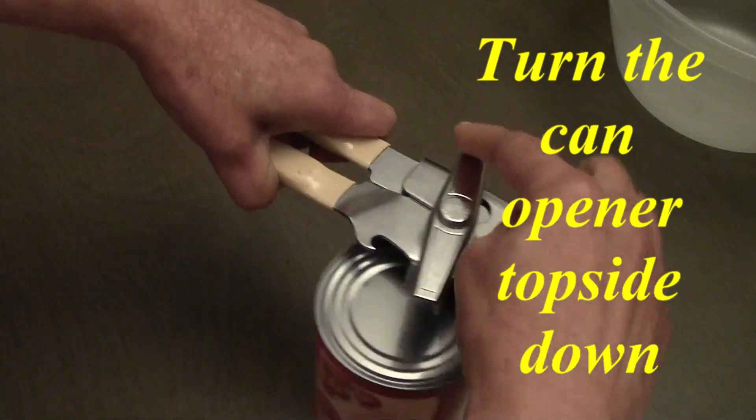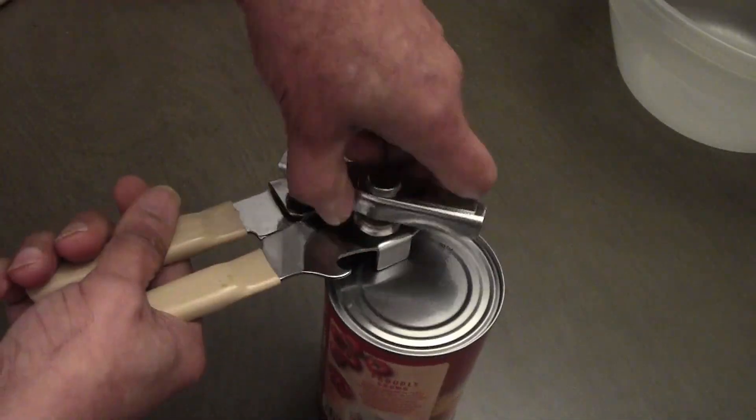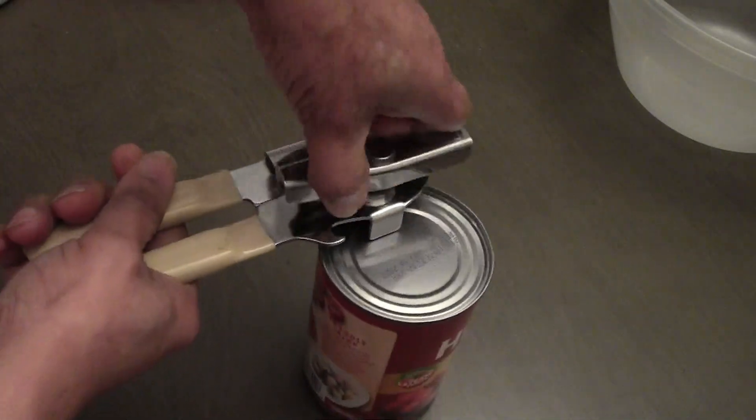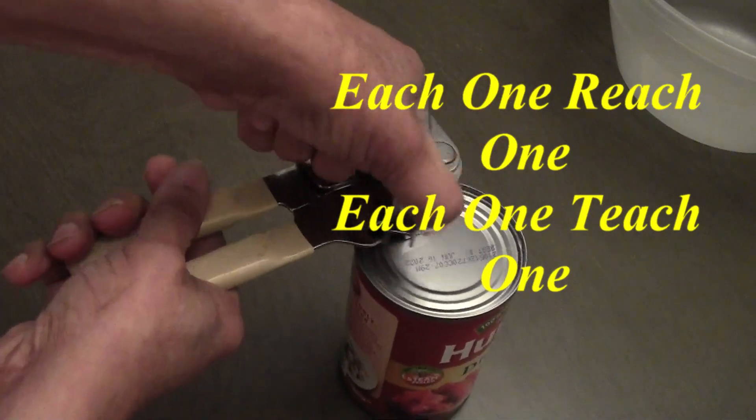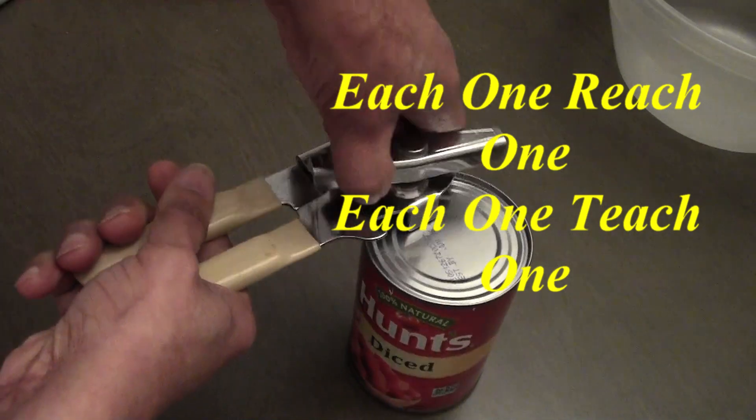Squeeze and turn, and the can will turn just like what we're accustomed to, but it seems like it would be a little easier. I am right-handed, but I'm demonstrating this with my left hand.